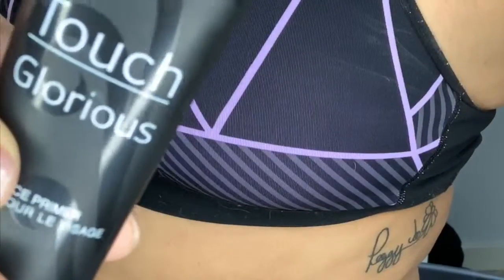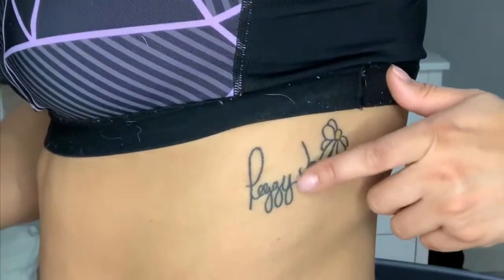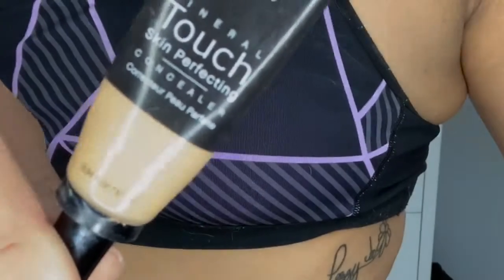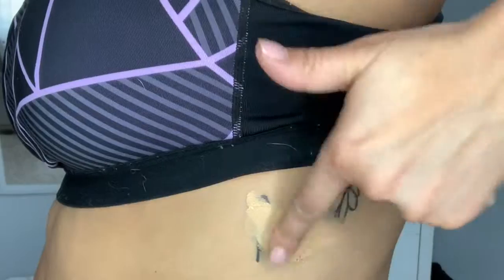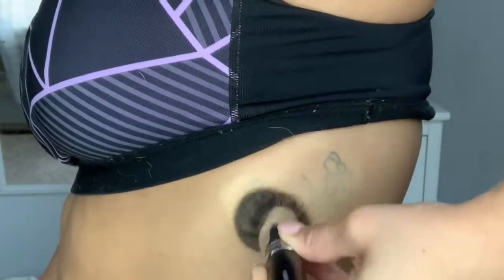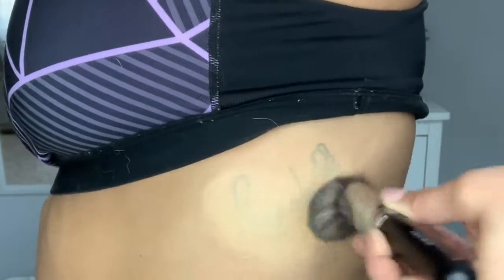So here you see I have my tattoo. I'm going to take the primer and I'm going to put that all over the tattoo. This is going to help everything adhere. Then taking the concealer and pressing that all over. You'll see that I'm blending it out with a brush — you can either blend it out with a brush, your finger, or a damp beauty sponge.